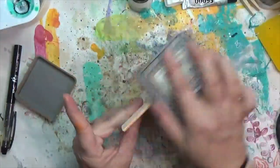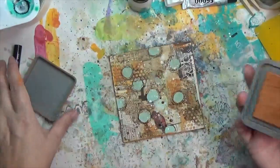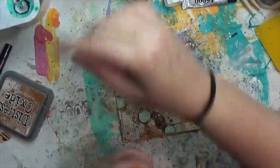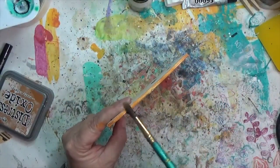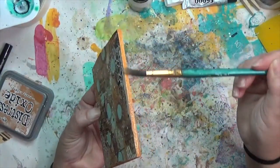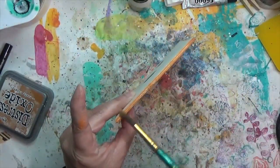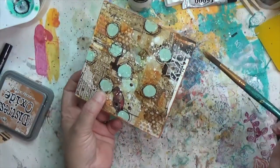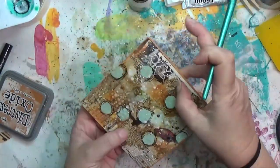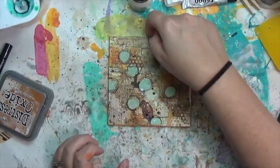I'm using Rusty Hinge distress oxide to go over the edges, then grabbing my wet paintbrush to let it cover the edges and paint out a little. I might come back later and seal it with some kind of varnish since distress oxide can move.